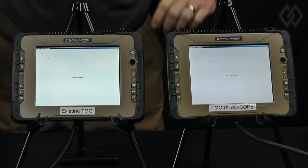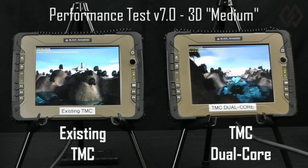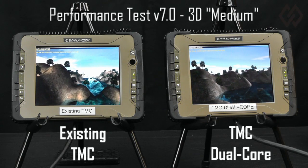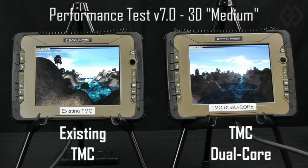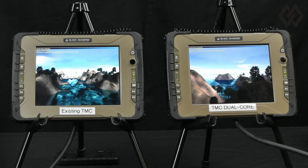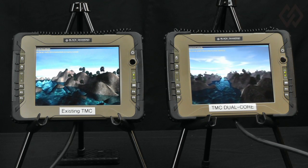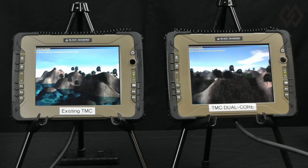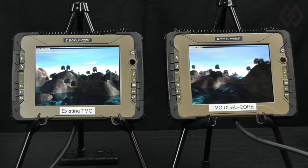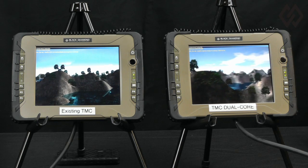Next, using a benchmark program called Performance Test Version 7, I have set up a Medium Complexity 3D rendering test, and I initiate the same test on both the TMC and the TMC Dual Core at the same time. As you can see, the TMC Dual Core performance, viewed on the display on the right side, is dramatically faster. The test results reported by Performance Test Version 7 indicate that TMC Dual Core 3D graphics is 4.7 times faster than the existing TMC.